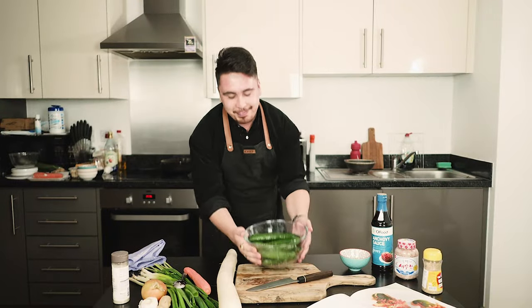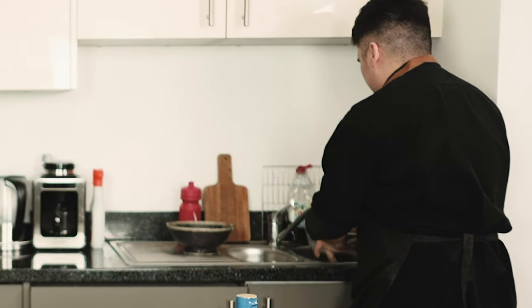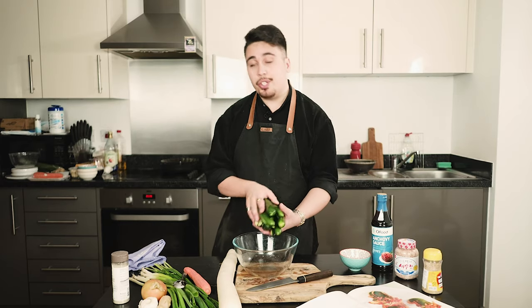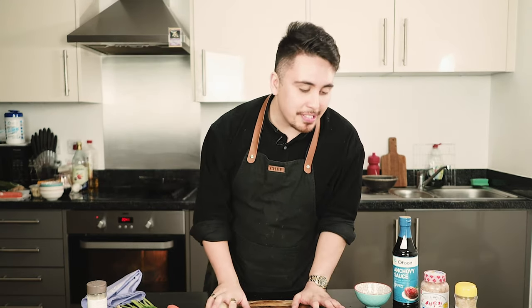It's been 20 minutes and I'm going to rinse these bad boys — just giving a bath to some cucumbers. Now that I've drained the cucumbers, I'm going to leave them to the side for about an hour until they're completely dry. While my cucumbers are drying, I'm going to prepare the stuffing.